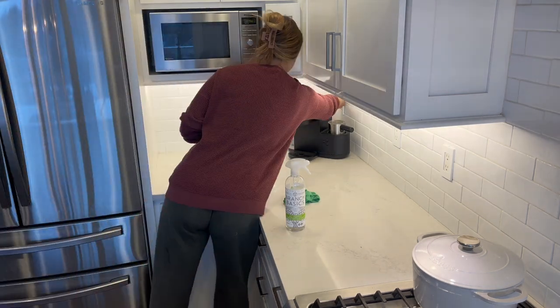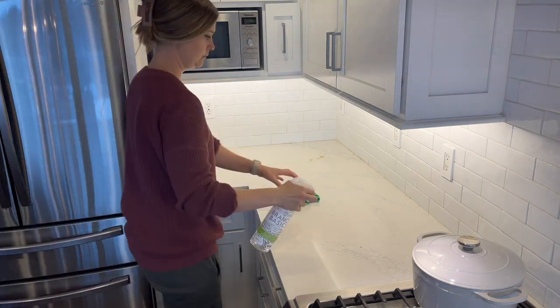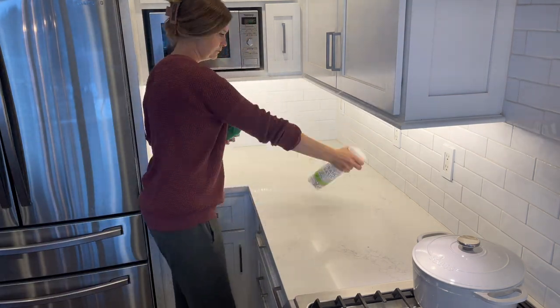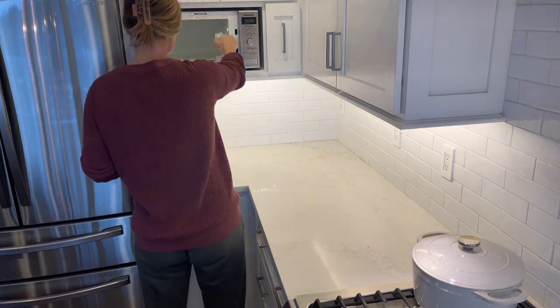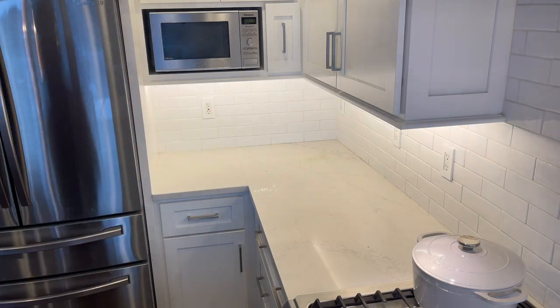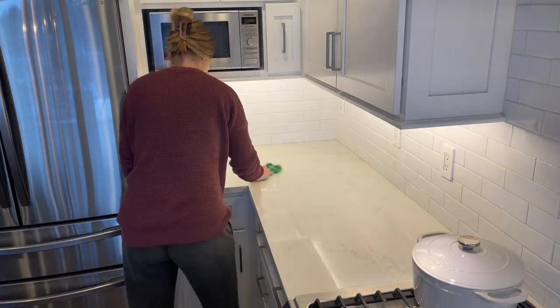Now I'm just cleaning off my countertops really well, removing all of the items. I don't do this every single time I clean — just when I want to give a really good scrub. Especially underneath that coffee maker there is always a lot of coffee residue, so every once in a while I like to remove everything and scrub the countertops down really well.